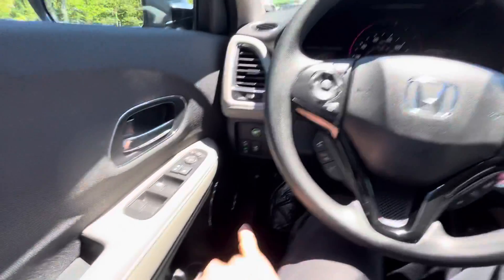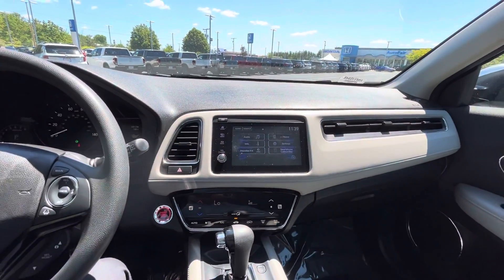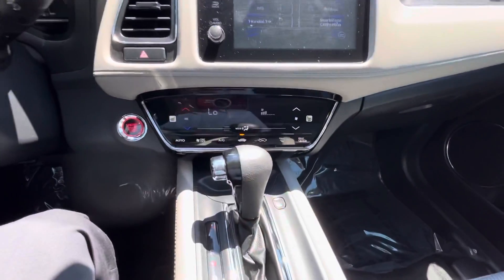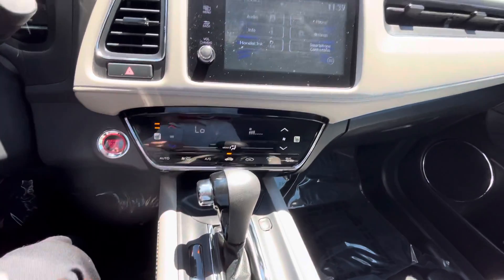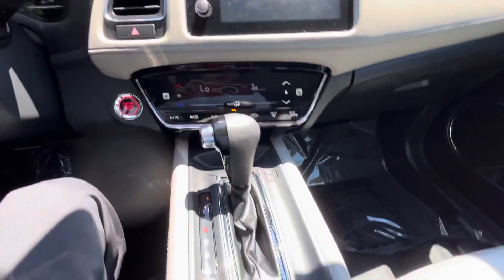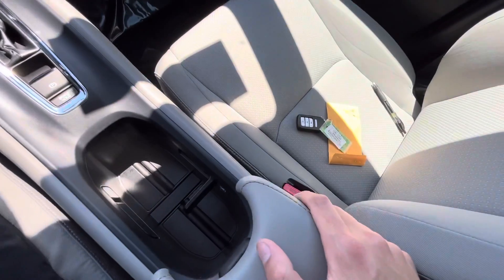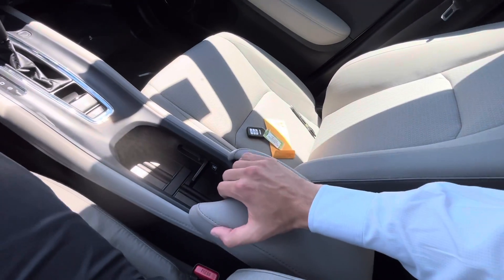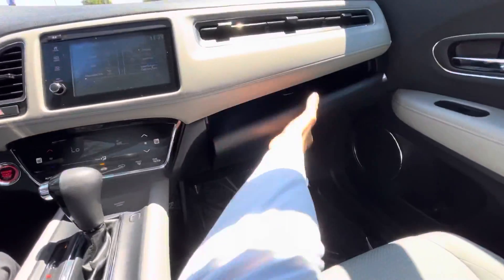Got some speakers down there, and your gas cap. Here's a look at the center — got your flat screen infotainment system with Apple CarPlay and Android Auto, push to start, and a digital dual zone climate control with heated seats. Got your shifter with sport mode and electronic parking brake. Cup holders right here, and if you push this fancy little button it pops out — adjustable as well. Pop this open for some extra storage, and here's a look at the cubby.